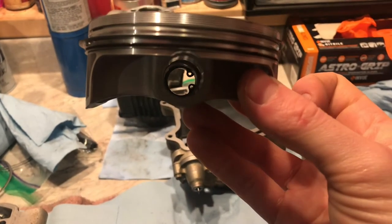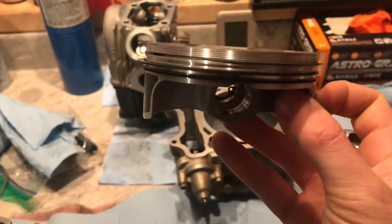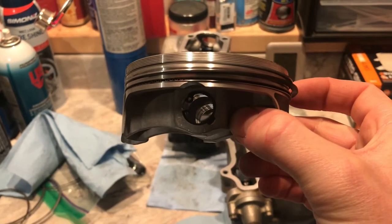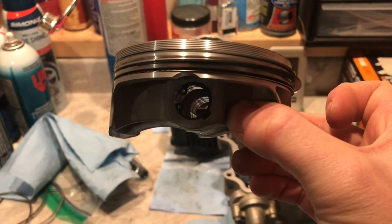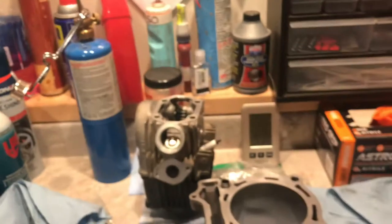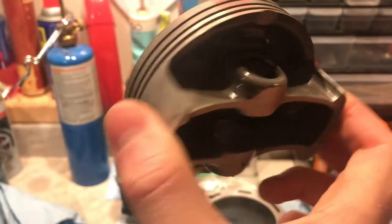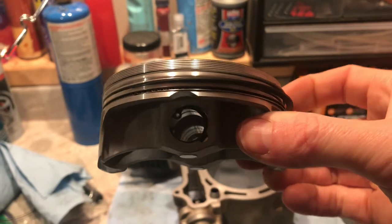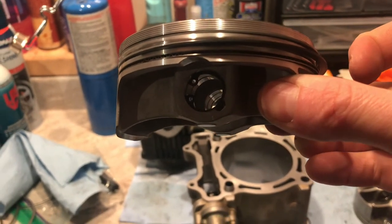Go ahead and install the piston — you can see the circlip on the other side. Yamaha's manual wants the circlip opening straight down, but I don't like that because one end is too close to the cutout. This Namura piston has a cutout window on the bottom, whereas the stock Yamaha piston doesn't — hence why Yamaha puts the clip at the bottom. If yours has a cutout window like this, put the snap ring gap on the opposite side.